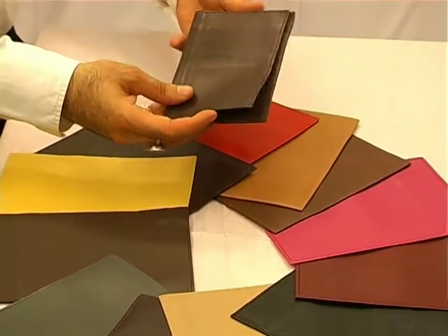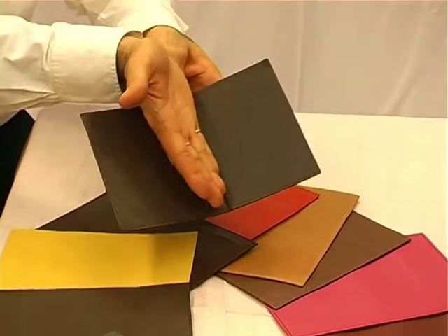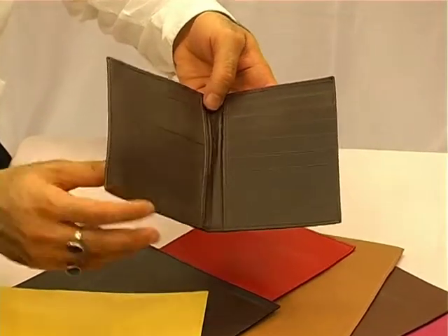This is the global entry pass passport cover. The backside of the passport goes in here and the entire passport is scannable without you undoing it. If you have a global entry pass or some other paperwork, it can go in here, and it can even carry two passports.